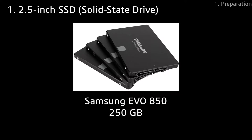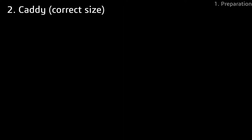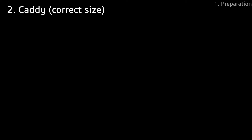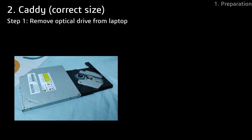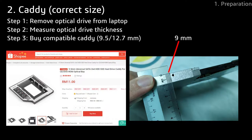For the SSD, I chose the Samsung Evo 850 with 250GB of storage. Choosing the correct caddy size is very important because there are actually two different sizes for sale — one is 9.5mm thick and the other is 12.7mm thick. To get the correct size, remove your optical drive from your laptop and measure its thickness. I got about 9mm from my optical drive, so I chose the 9.5mm variant.